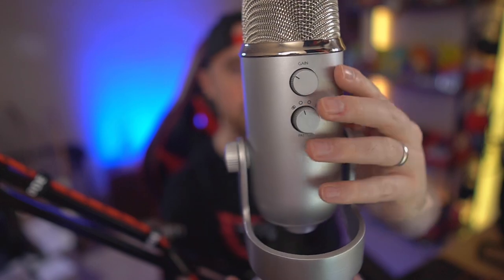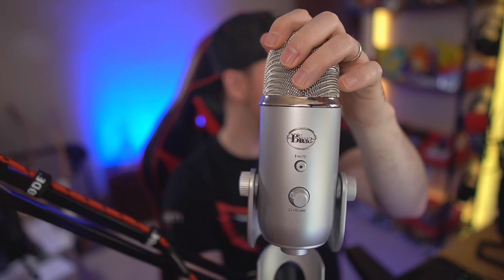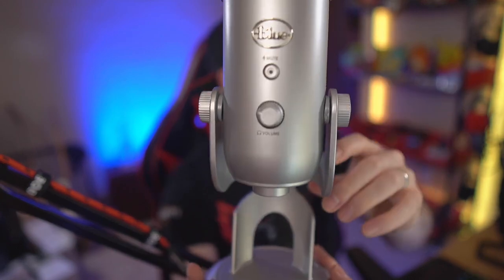The Blue Yeti's body is metal with a metal grill, though the shiny ring around it is plastic and the knobs are plastic; the stand is metal. Both mics are pretty much exactly the same in features, layout, and construction quality, except for the Blue Yeti's front headphone volume knob, which grinds against the mic body when turning. The Fifine's equivalent is completely quiet and smooth — Fifine wins a point there too.